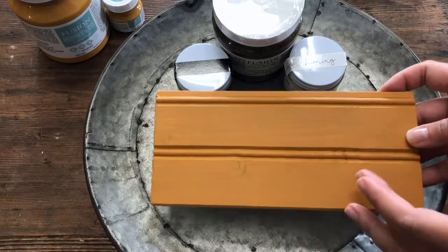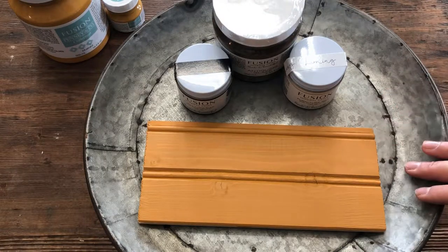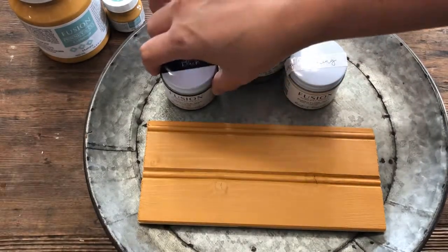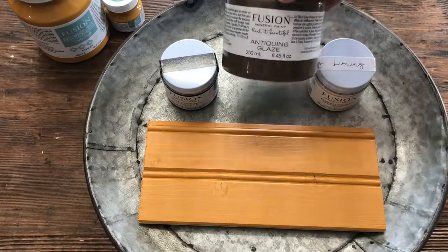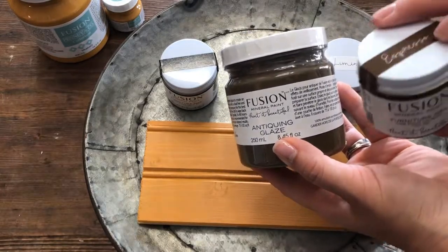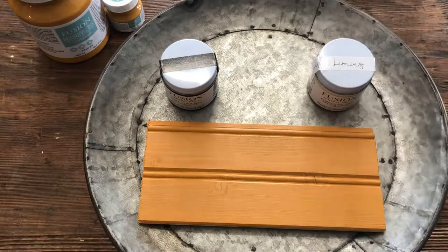You could keep it all just the mustard color, but sometimes to give it more visual interest it's cool to highlight some of the details. The options I chose today would be the black wax — I'm going to show you what that looks like paired with the mustard — along with the liming wax. We're also going to use the antiquing glaze. The antiquing glaze gives a similar effect as the espresso furniture wax, but I just want to show you another option. Glazing could also be an option with the mustard color.